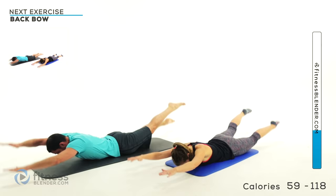Arch those legs up off the ground for the harder version. Last one — relax down nice and slow.